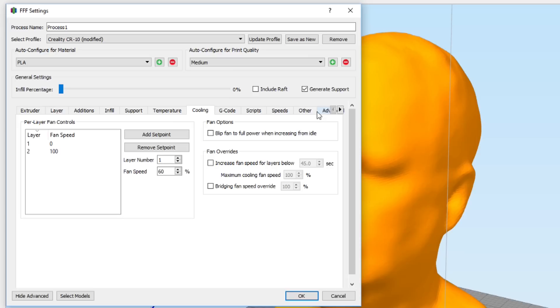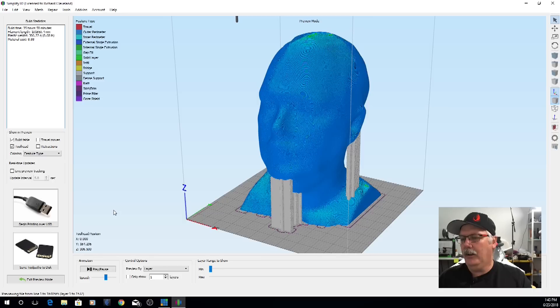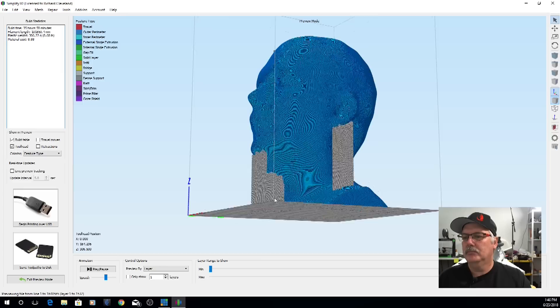Cooling is the same as always — 100% on the second layer. I don't need a raft because there's more than enough surface area to stick to the bed. Let's hit OK and switch back. Now I go ahead and slice by hitting Prepare to Print — it's going to crunch all the numbers and algorithms.